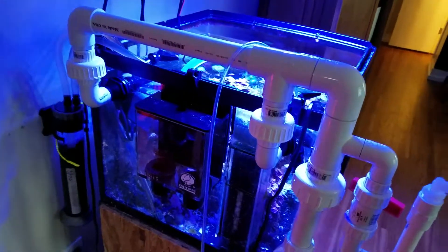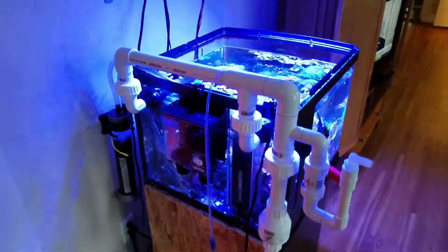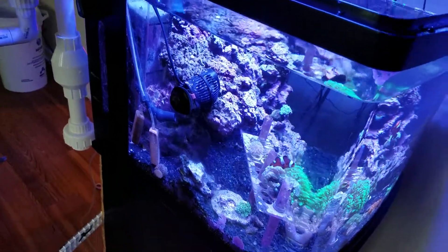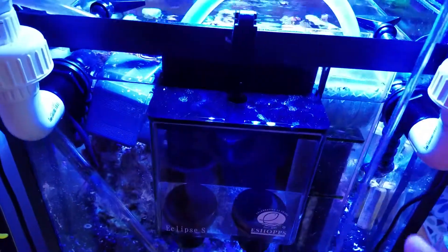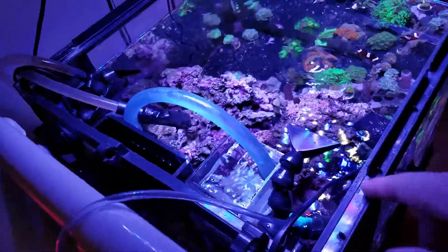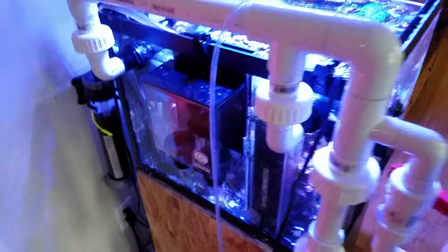I drilled it out with the tank running — I turned the tank 90 degrees to work on it and get access to the back, but I did drill it with everybody still in there. I dropped the water level for the first two holes. I hadn't removed the separator yet, so I just dropped the water down to roughly that level, drilled those two holes, then removed the insert — which was actually pretty easy — and then dropped the entire tank level and drilled the third hole.